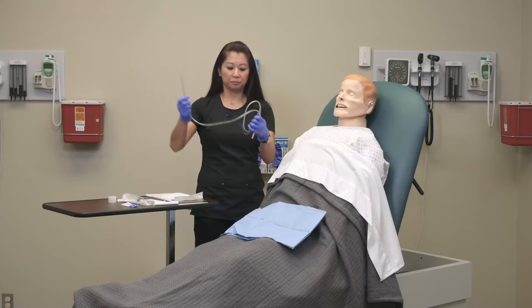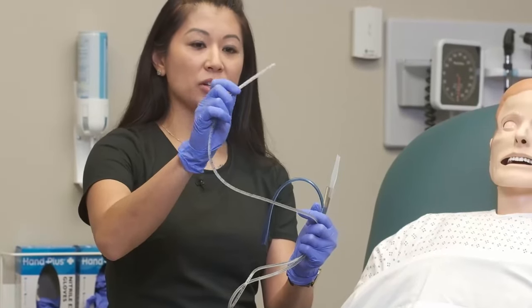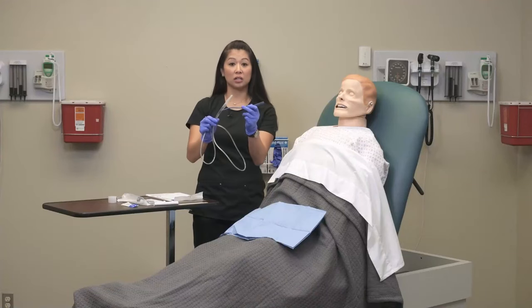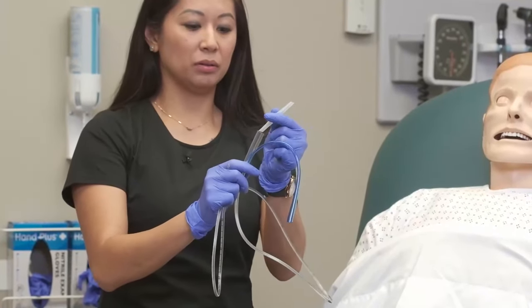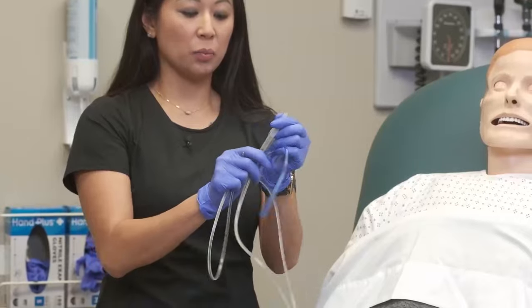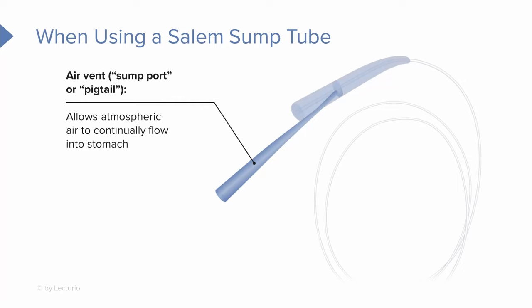Let's take out our nasogastric tube. You're going to see the distal tip of the nasogastric tube. Here is the air vent port. This piece has a bit adapter and is used to connect suction, or hook to suctioning. We can also put our piston syringe here for feedings or medication delivery. When using a Salem sump tube, the smaller blue lumen serves as the air vent — also called the pigtail. The air port allows for an inflow of atmospheric air, which prevents a vacuum if the NG adheres to the wall of the stomach.